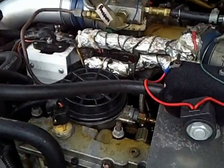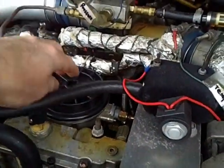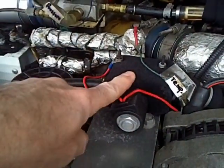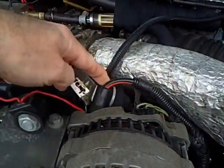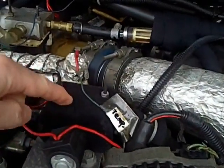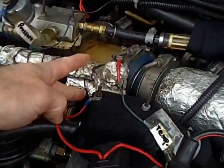I've diverted the diesel fuel from the diesel fuel filter that came with the truck over to this solenoid valve. On this side I have vegetable oil coming in. This selects which one is going to be fed to the engine, and it goes out this port here.